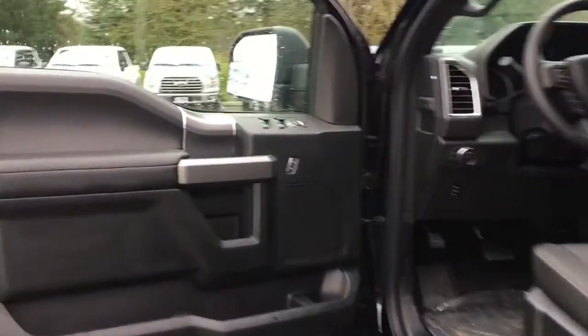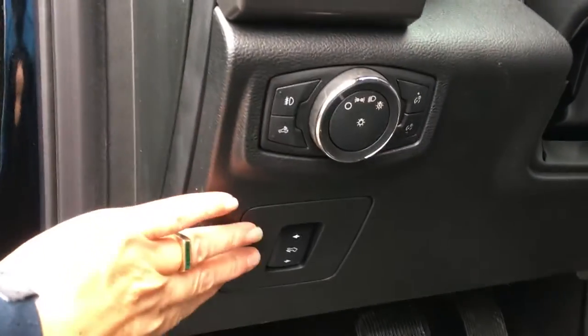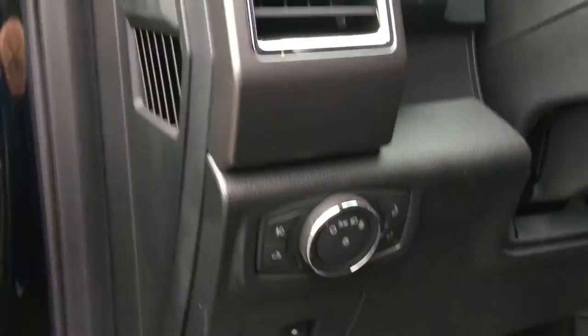The speakers in the doors as well as power locks, windows, and mirrors. Your driver's seat is powered with lumbar. You have your power pedals located here, and your lighting controls are here. You have grab handles in the body to make it easier to get in.